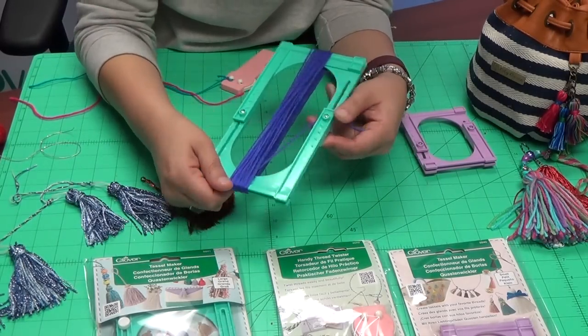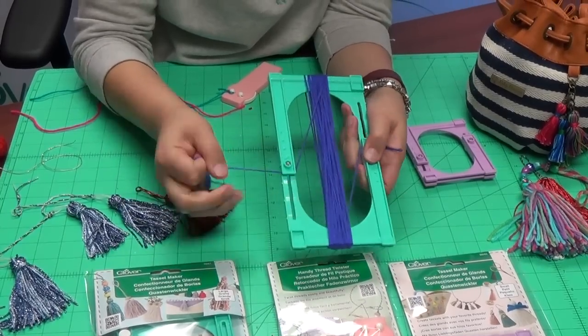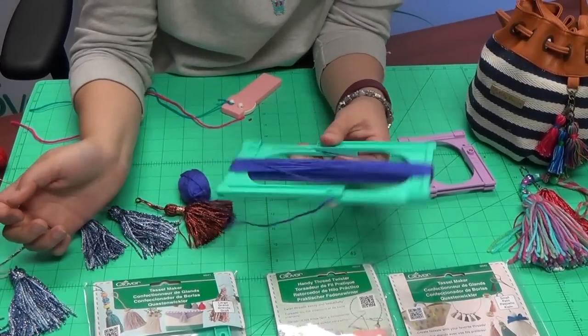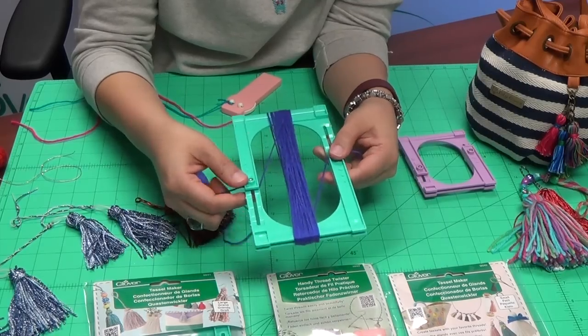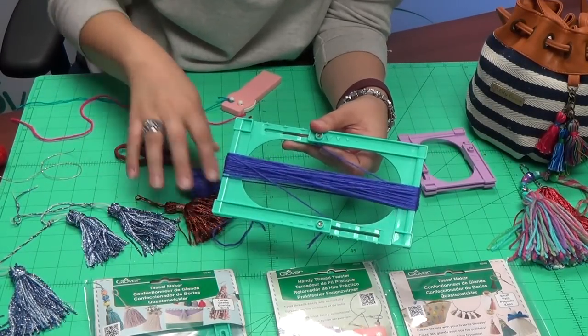When I started, I stuck the thread right here in the frame, and when I finish I do the same thing on the other side — it just holds your thread in place so nothing gets loose.